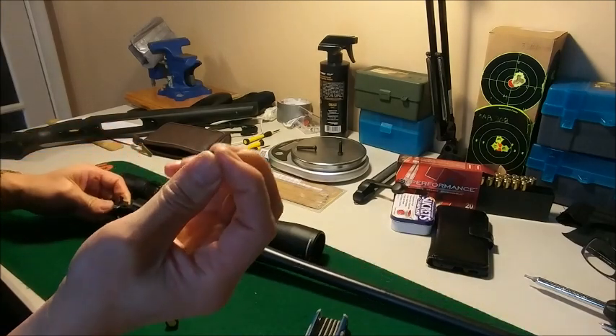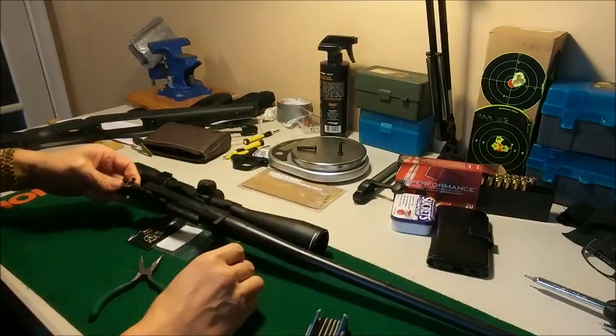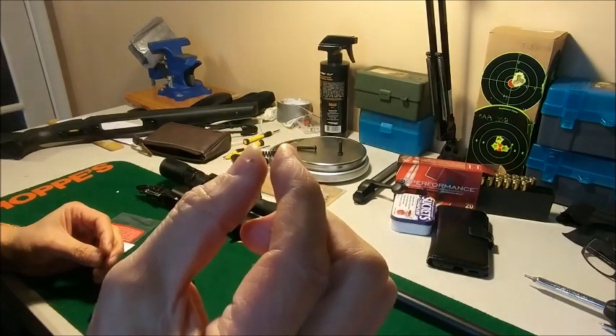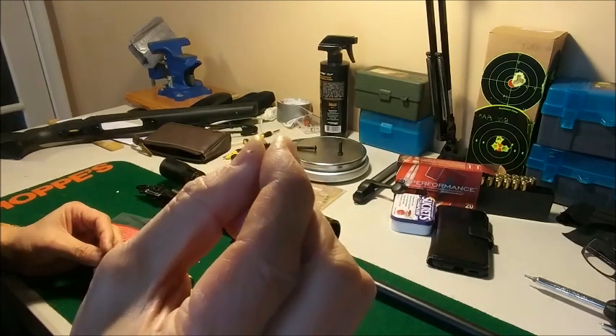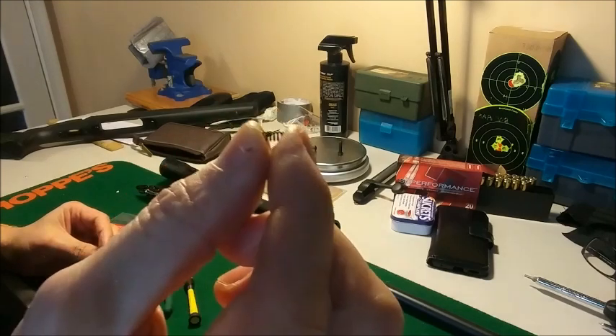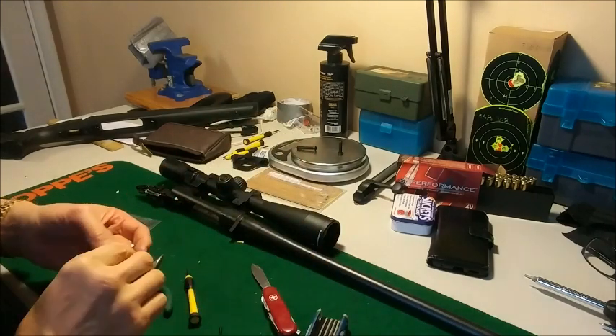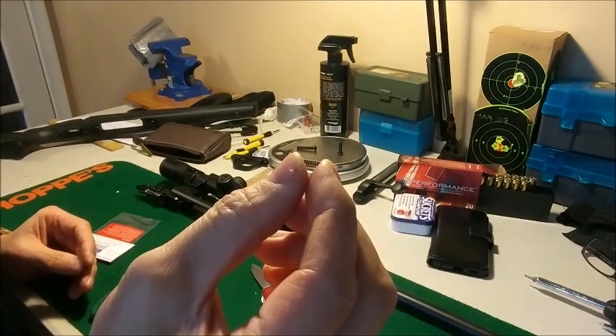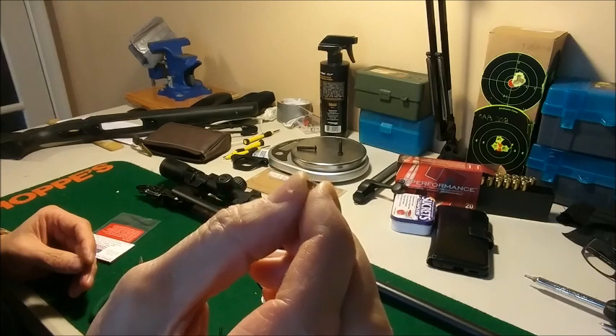This is the old spring that came out — this is the spring that came with the AB3, and it's a little bit hard to compress. The springs from N Carbo are definitely thinner wire, and it compresses slightly easier.